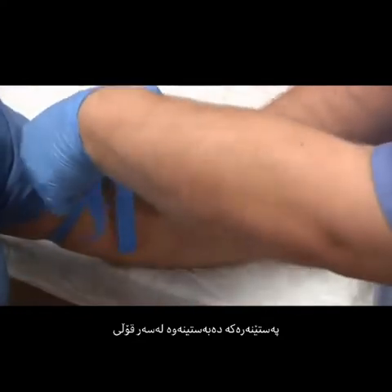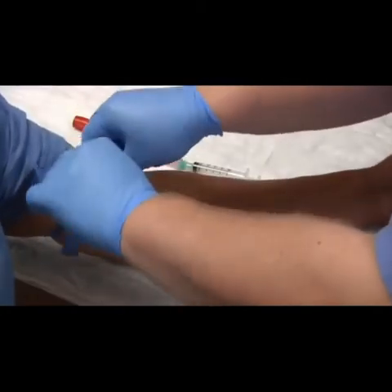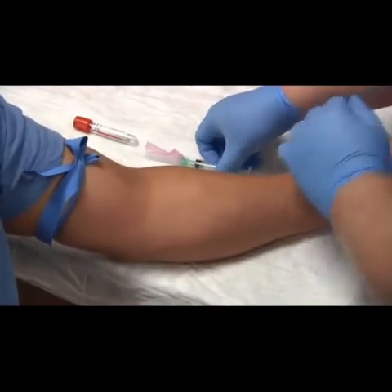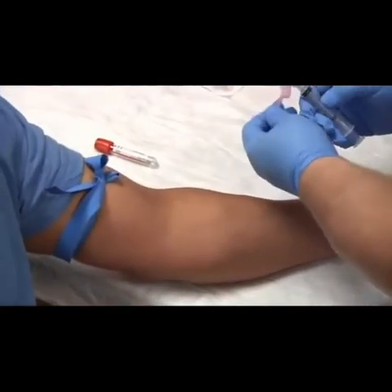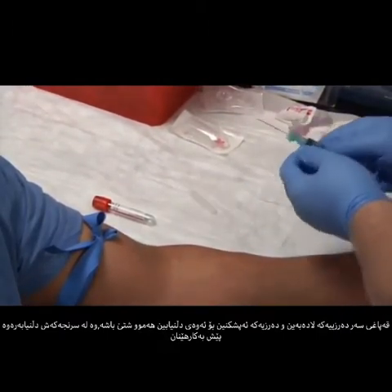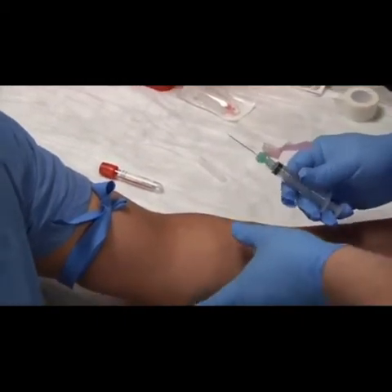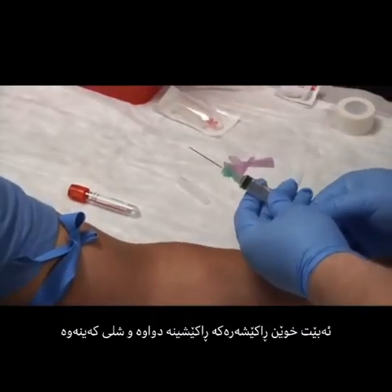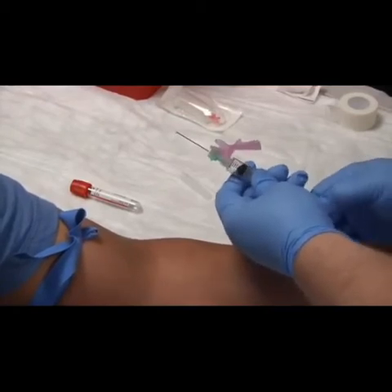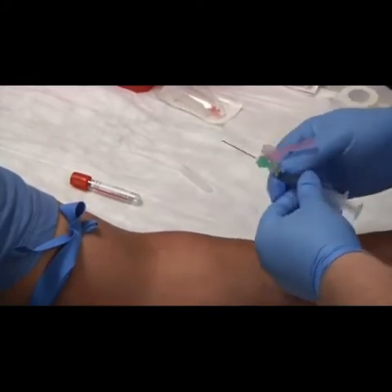Place our tourniquet and make sure that our ends are up. Have our patient make a fist. Go ahead and pull back our safety cap, release the cap down, and check our needle to make sure everything's okay with it. Also with the syringe, before you stick your patient, you'll want to pull back on the plunger to loosen it, since the needle may have been sitting for a couple of years.